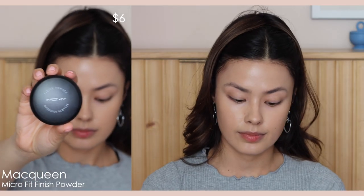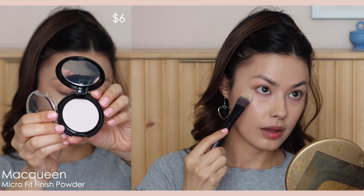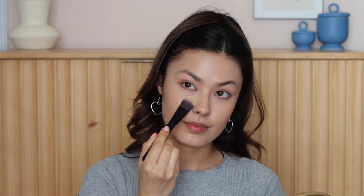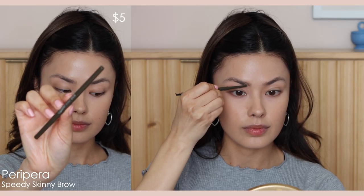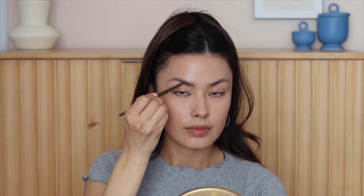Moving on to powder, I'm using this one from McQueen, which has a bit of a brightening aspect — it has a light pinkness to it. I'm applying this under my eye with a flat foundation brush. This is my favorite method for applying powder under the eye because, contrary to what you'd think, it doesn't cake up the powder. It just helps fill in the areas that need a little extra coverage, like fine lines and wrinkles, without emphasizing them.